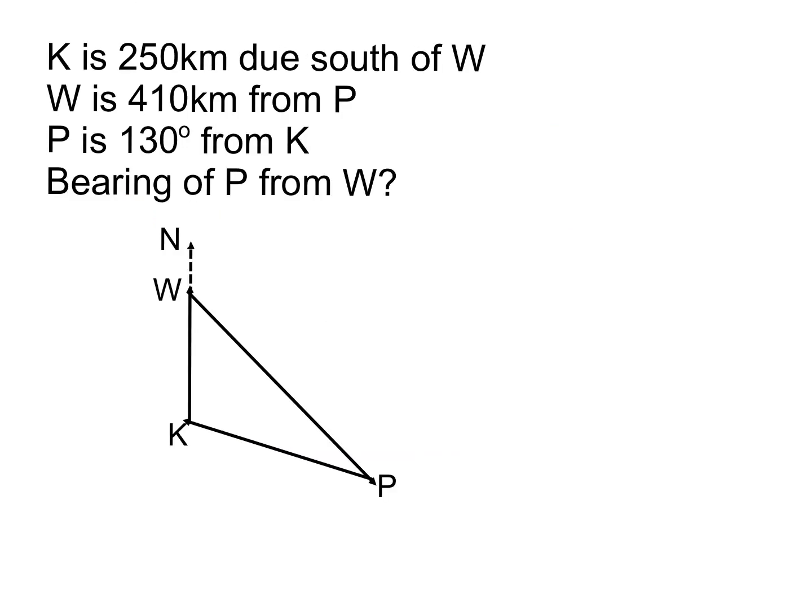The next example uses towns K, W, and P. K is 250 kilometres due south of W, so there's a completely vertical line with 250 between them. W is 410 kilometres from P, so I put 410 on that side. The other piece of information is that P is on a bearing of 130° from K — meaning from K, north round to P is 130°, so that angle in there is 130°. The question wants the bearing of P from W.